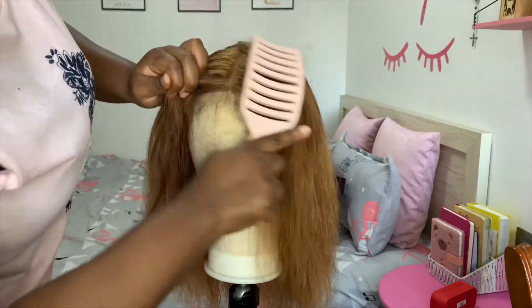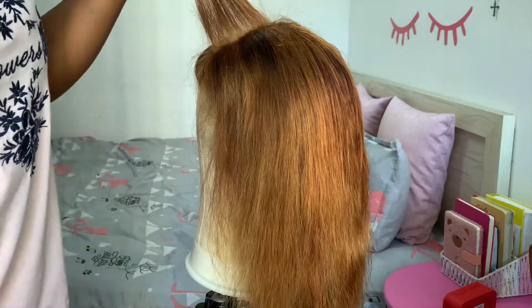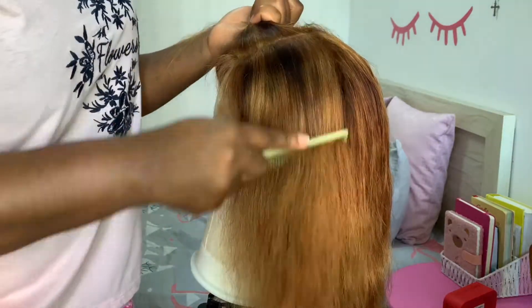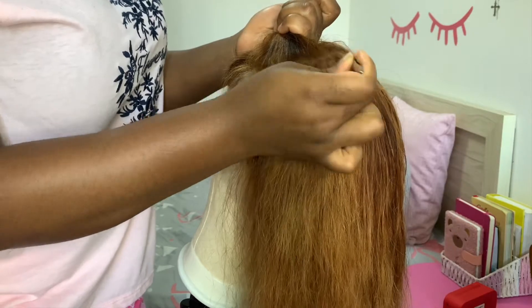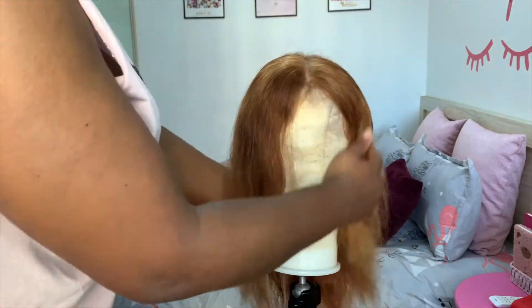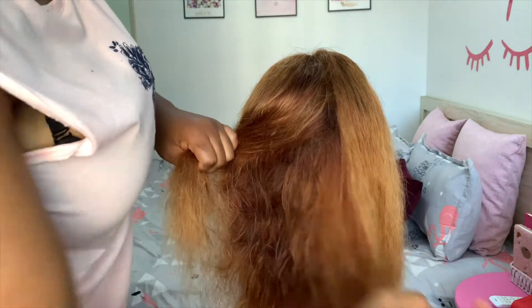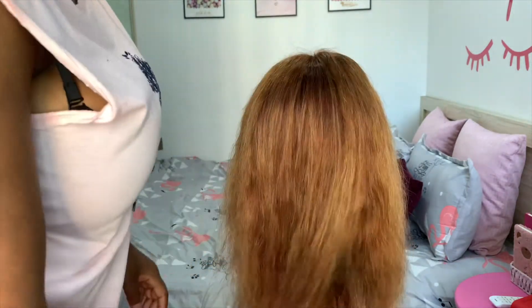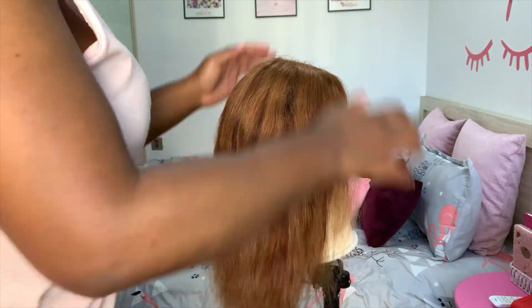Now after blow drying, the next thing is to pluck the lace. I just randomly plucked it — I didn't do any particular style, I just plucked and I'm done. After plucking you can see some patches; even some parts are darker than others. I'm turning it around so you can see the lace parts, which generally dyed better. The bundles are way darker than the lace, but it was such a beautiful color that I didn't even mind.